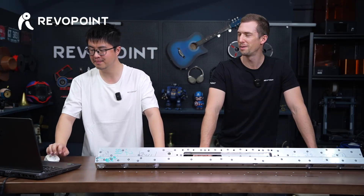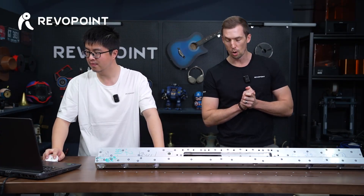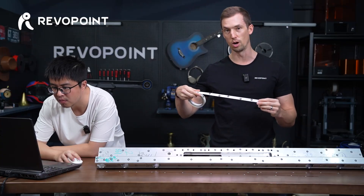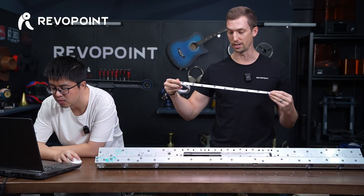Hello everybody, my name is Ash and my name is Travis. Great to have you guys back with us for yet another video. We've alluded to it in other videos but we've never actually talked about it specifically, and that is our new marker tape — the scenarios of when you want to use it and not use it.